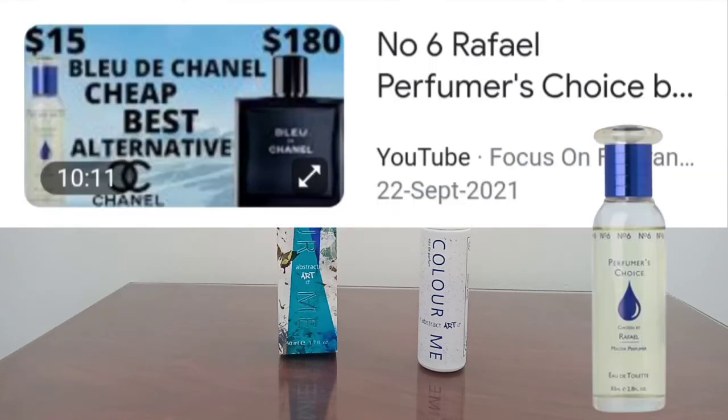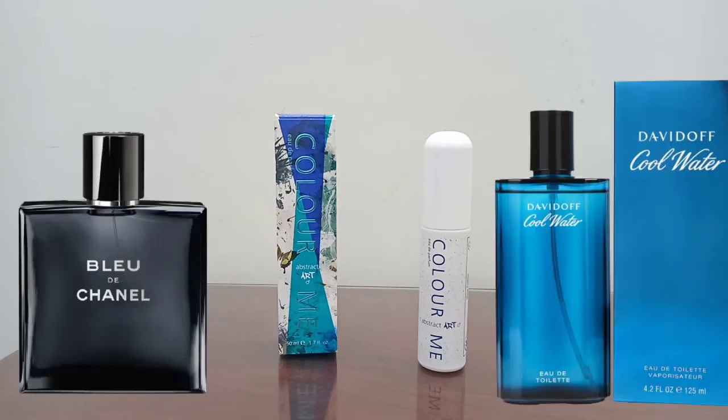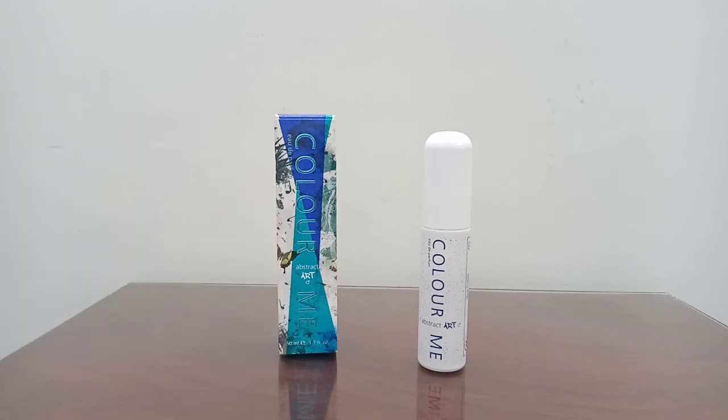It is also similar to number six from the same house — I'll put a picture of it here. So if you like Bleu de Chanel, Cool Water, or Aspen Cotti, it is not the same quality, but it is in the same genre. The difference is it does not have the very high quality of notes or that depth.